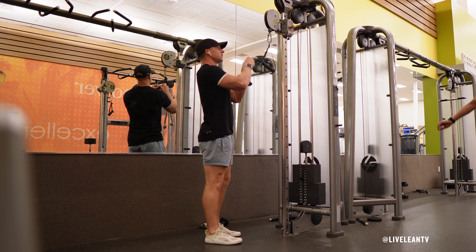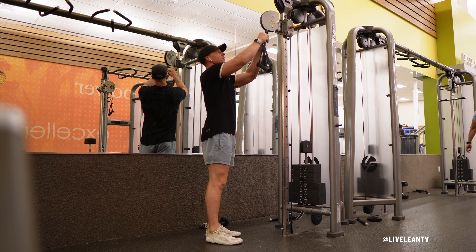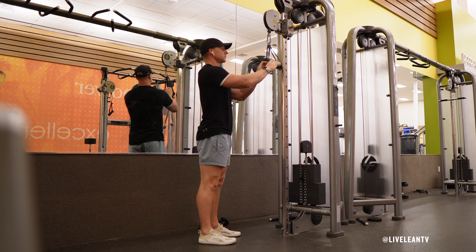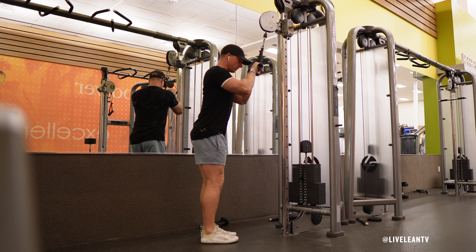Attach two D-Handles to the high pulley of the cable machine. While facing the cable machine, stand with a shoulder-width stance with your knees slightly bent for stability. Grip the D-Handles with an overhand grip with your palms facing down. Move close enough to the machine so the cable is taut but not pulling you forward.